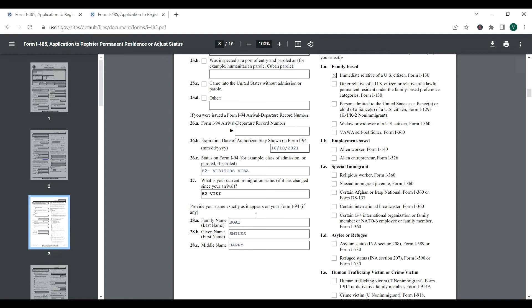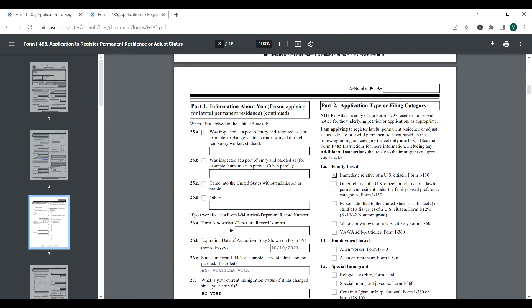Provide your name exactly as it appears in form I-94, if any — basically the same way your name appears in your passport. Part two: application type or filing category. Here we have established that your spouse is an American citizen or green card holder, and you are filing based on that. For this video, we are going to select 'Immediate relative of a U.S. citizen, form I-130' — remember, this goes with your form I-130.